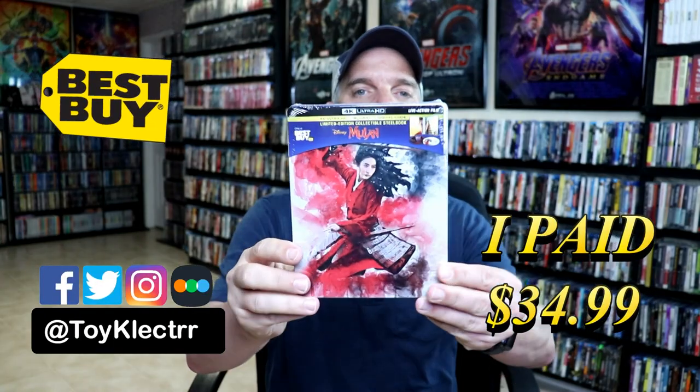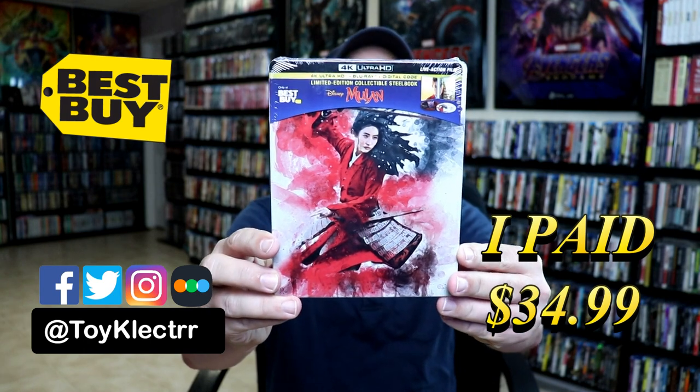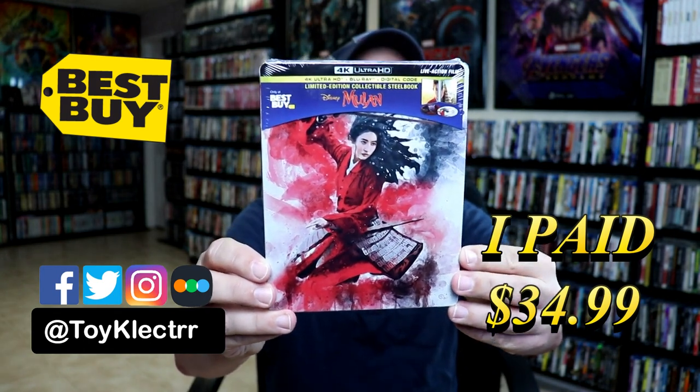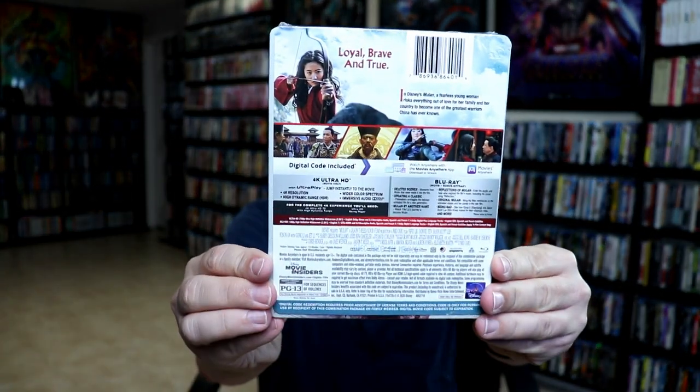Today I picked up my order from Mulan. This is a Best Buy Exclusive Steelbook featuring the 4K Ultra HD, the Blu-ray, and the Digital. This is for the live action version. Here's the front and here's the back.